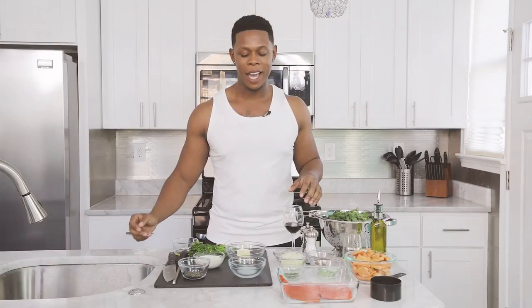What's up y'all? I'm DJ Trife, and we already know if it ain't Trife, it ain't right. I am here to teach you the art of trapping in the kitchen. That's right, you're trapping with Trife today and I'm gonna show you how I do it.